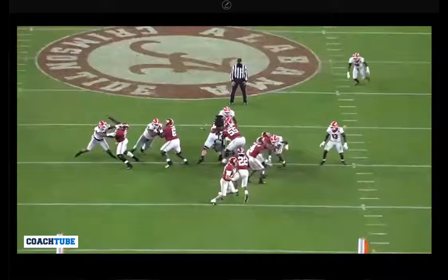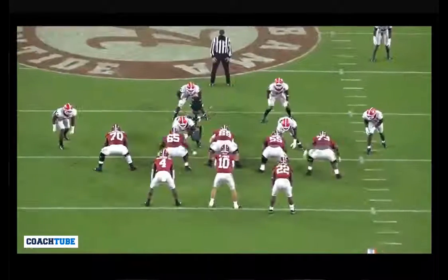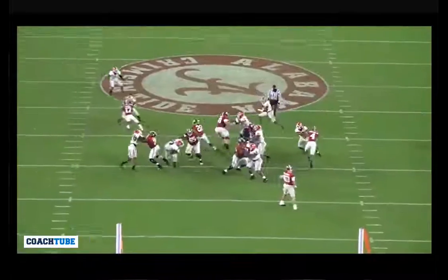That's the most important thing: stop the blitzer. If he penetrates, the whole play is finished. Don't allow that first blitzer to penetrate. Double the blitzer, and then ultimately after you double the blitzer, you can push to the backer.